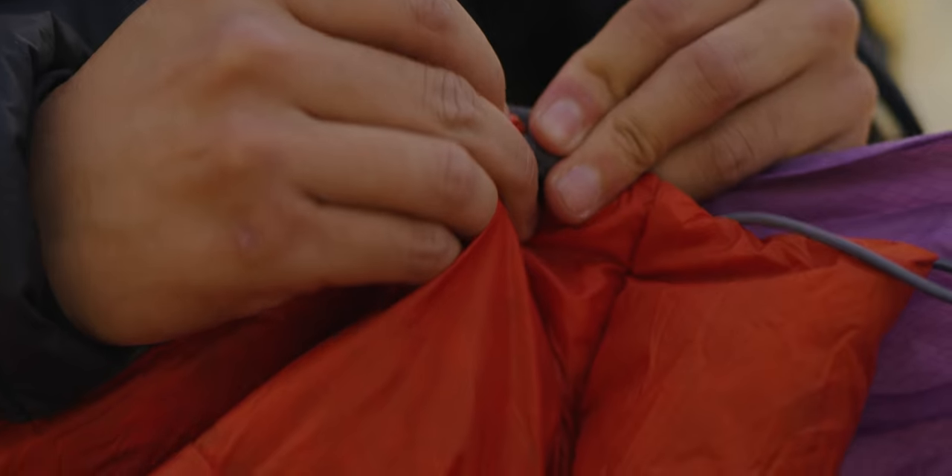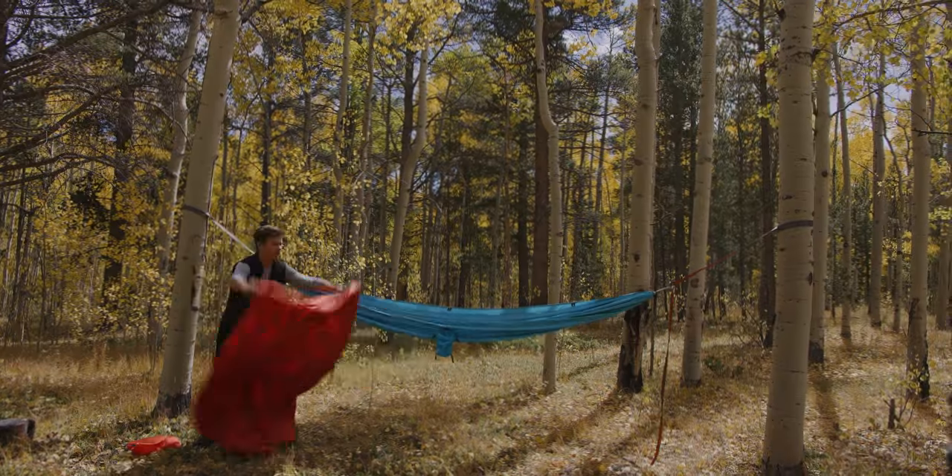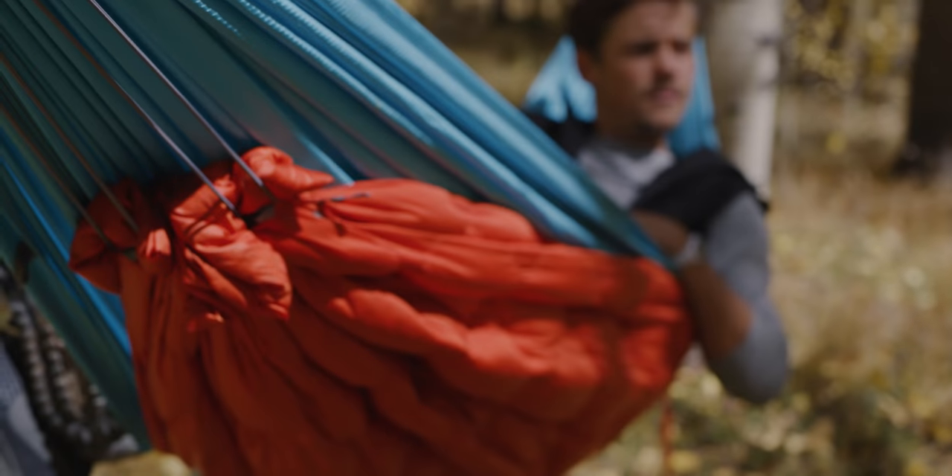Snaps on the sides integrate with your Roux hammock for a toasty top layer. When sleeping off the ground, hang the Bobcat underneath your hammock using the included cord to protect you from cool drafts below.